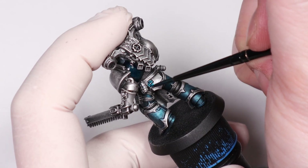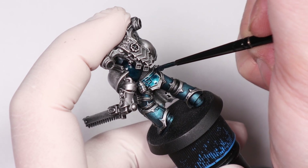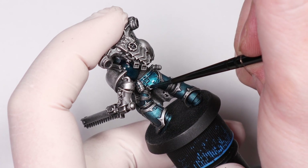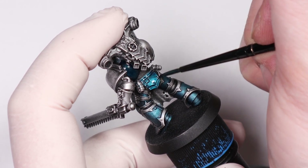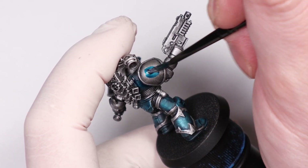You also want to be putting this on in one motion so it settles properly — don't be going back and adjusting as it's drying, it will ruin the effect. Just get a nice amount on your brush and apply it evenly. I'm being careful here not to get any on the non-green parts, but we can tidy that up later if necessary.